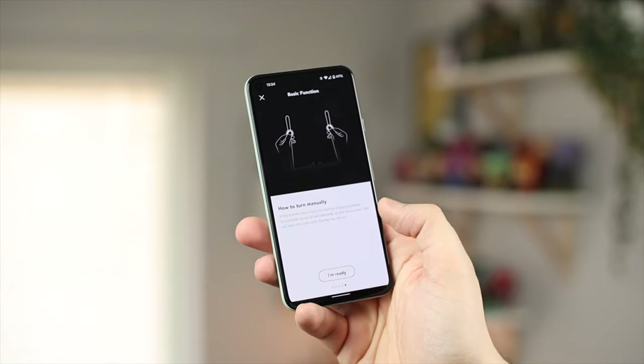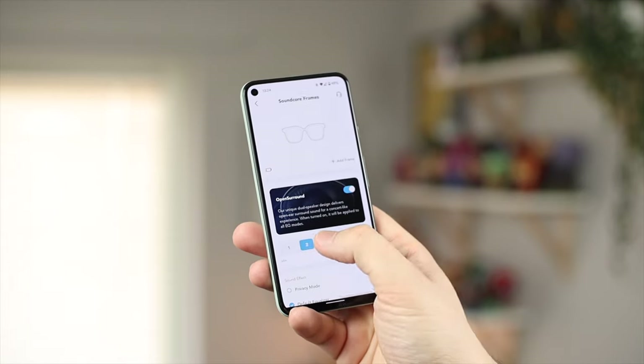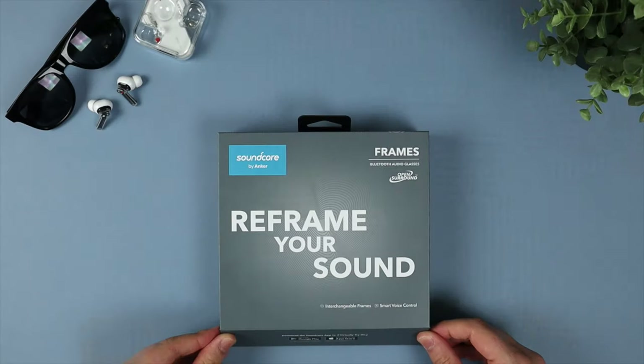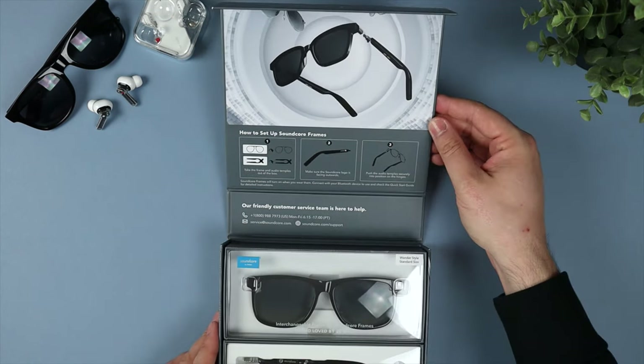So can I recommend the Soundcore Frames? Going back to the value question — I'm using a pair of £99 Ear (1)s from Nothing and a pair of £15 Vans sunglasses, which brings my total to around £114, definitely cheaper than the £149 Soundcore Frames. However, if you're using Apple or Samsung products, your earbuds alone could be £50 to £100 more than these. So the value is definitely there. It's maybe a little bit niche compared to just buying standard earbuds, but I can definitely recommend them if you want to mix it up and carry less clutter — no earbuds charging case to worry about. Just keep in mind that if you're someone who leaves sunglasses behind, you're also leaving behind your headphones and £149 worth of stuff.